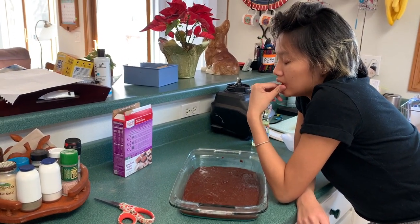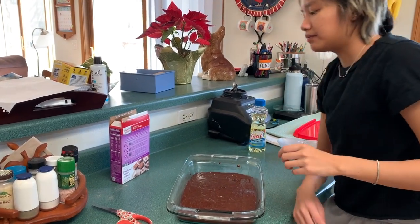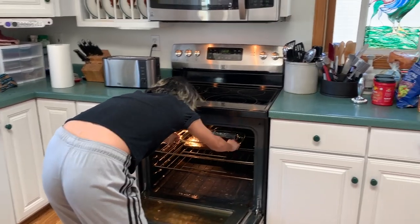Let's put it in for 25 minutes to start, and then we'll see how they're doing and just check on them from there. Okay, the brownies are in — now we wait.